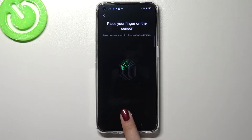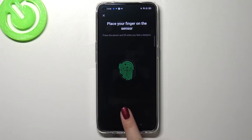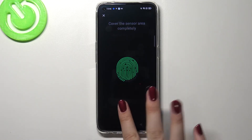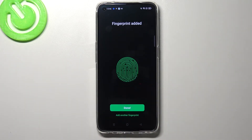As you can see, we have to do it multiple times in order to add our fingerprint fully, and try to catch every corner of it for better recognition. Now we have to add the edges, so try to unroll your finger. And as you can see, we just added our fingerprint, so simply tap on done.